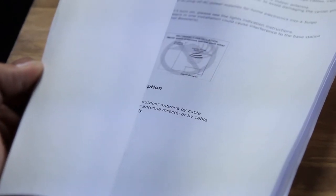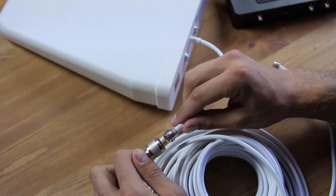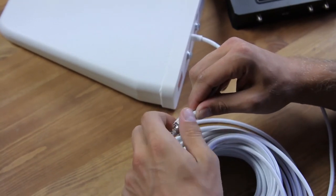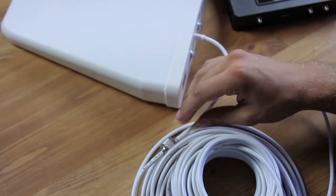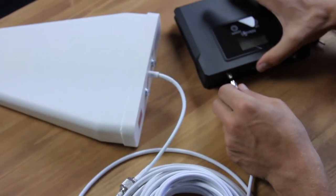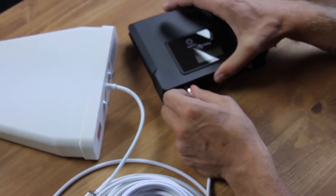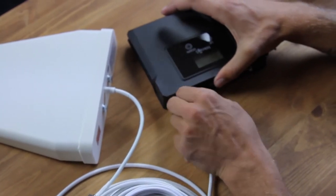Now, following the instructions, I will assemble the device — you will see it's rather quick. First, I'll connect the outdoor antenna, which gets the poor signal from outside to the booster, with a 20-meter long cable that transfers this signal to the booster box. Done.